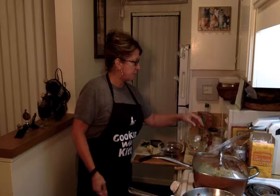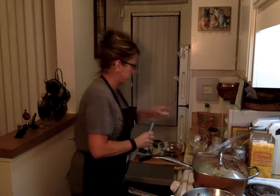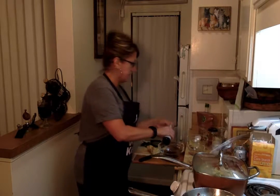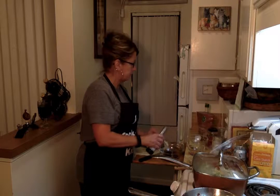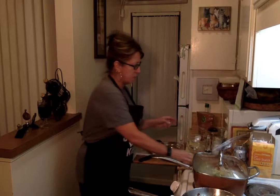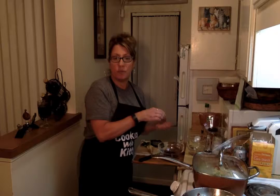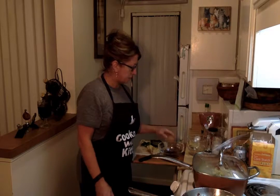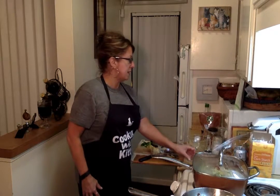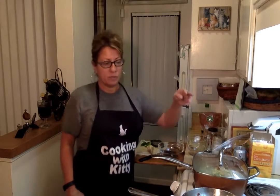Half a tablespoon of sesame oil. Now, I like sesame oil a lot, so I'm probably going to add a little bit more than that — actually a whole tablespoon. And then you want one and a half tablespoons of brown sugar. Some recipes call for regular granulated sugar, but I think brown sugar is probably a little healthier for you. And then you want fresh ginger, or you can use ginger powder — ground ginger — if you don't have fresh ginger.